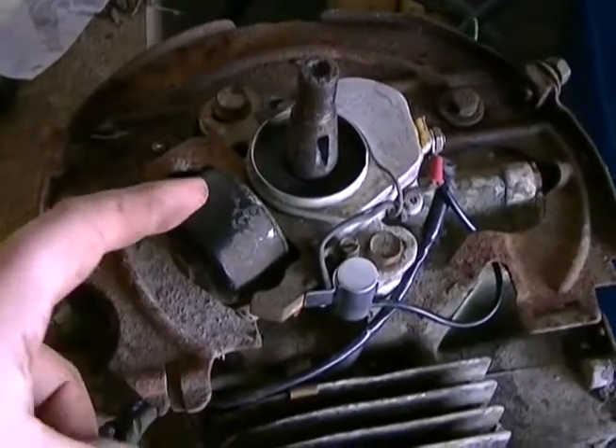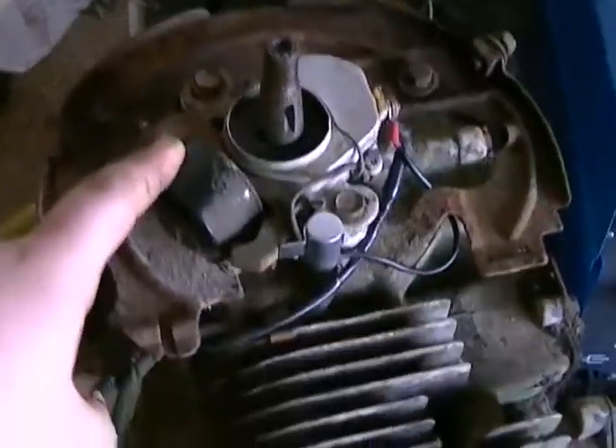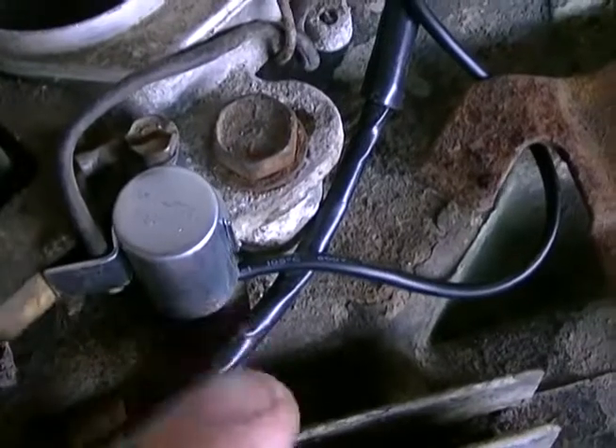I do not know if this system is bad yet. It's passed every test that I've done that I was showing. This, on the other hand — this piece right here, this cap.